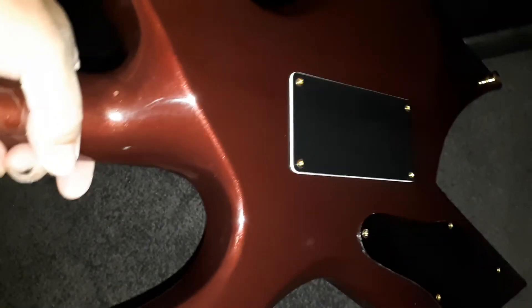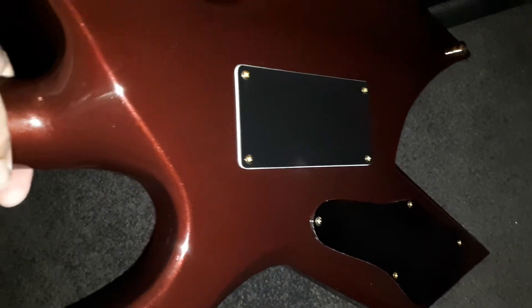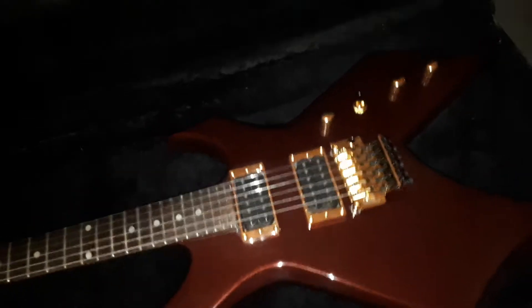So the back — not really much to say there. I put some new Gotoh machine heads on. Fixed up a few out-of-factory problems with it.